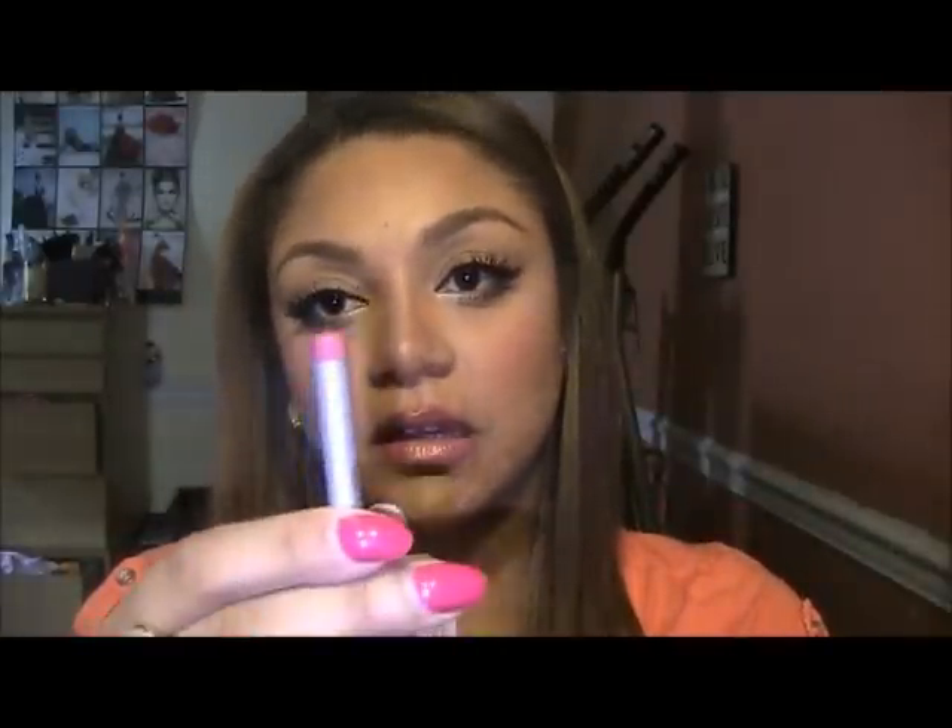I also got two lip liners from Stila — they were only $5. I couldn't believe it. I got one in a really nice pink for summertime, and I also got one in red. I don't really wear red lips myself, but I want to have red lip liner for my clients. Just because I can't wear red doesn't mean you can't.